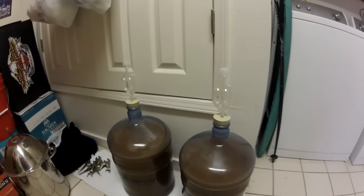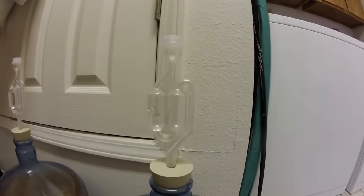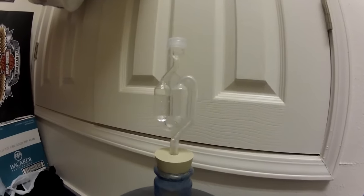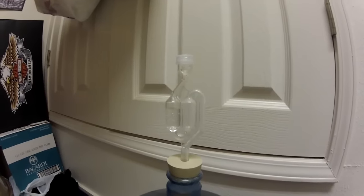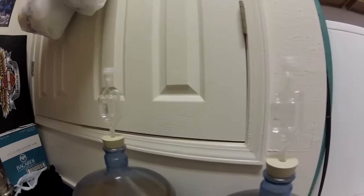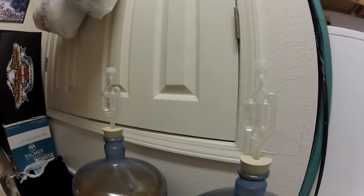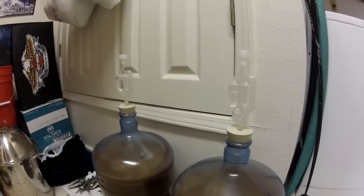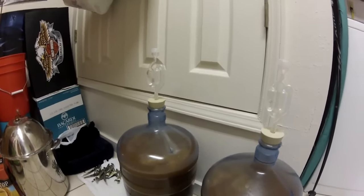Alright guys, I just wanted to show you — this is the day after we added the yeast. You can see the bubbling that's happening. The yeast is eating all that sugar in there and creating alcohol, and one of the byproducts is carbon dioxide, which is now being released. So these things will bubble for about a week, and when it's done bubbling, that's when you know it's good to go. We'll come back in a week and check on them.